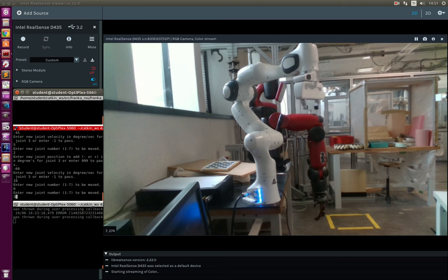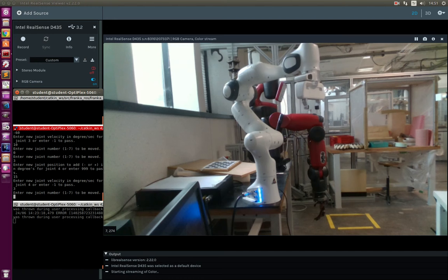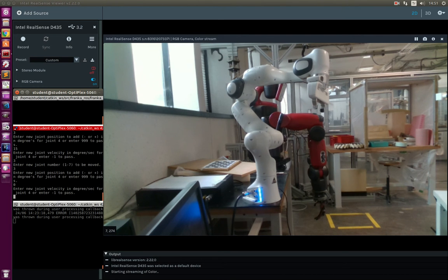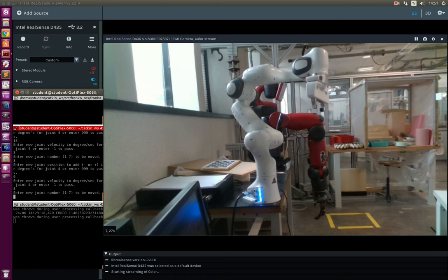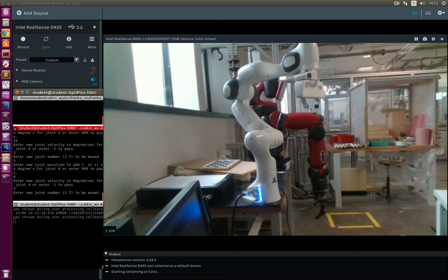Now sending the third joint to 15 degrees with 3 degrees per second. Not much problem. Sending the third joint to 0 degrees with 5 degrees per second. A small oscillation happened — it may not be very visible, but you might be able to hear it.